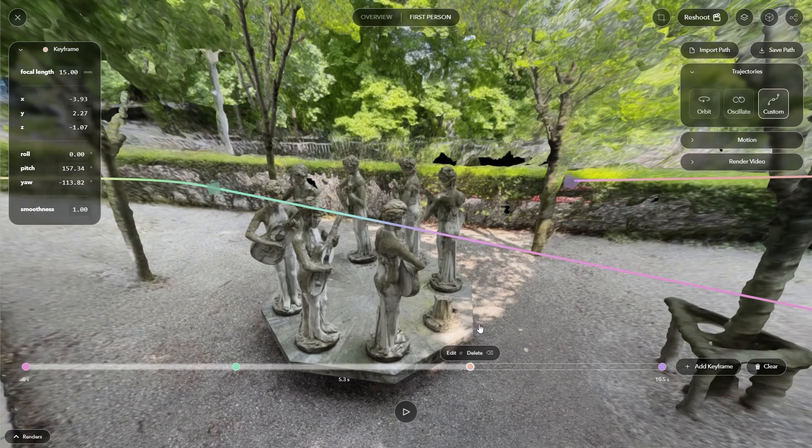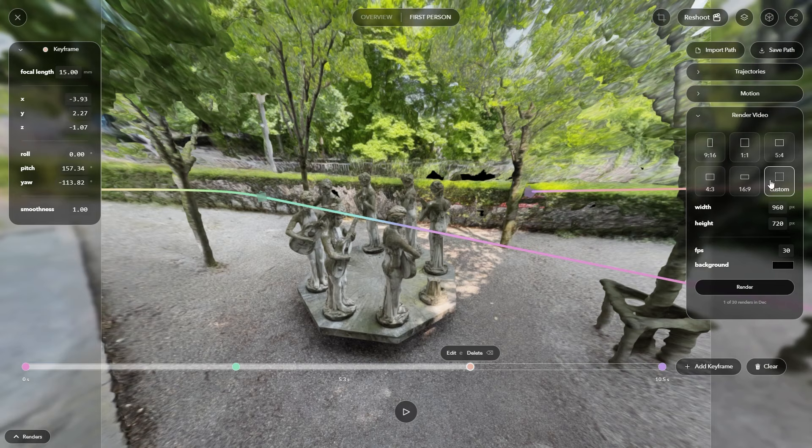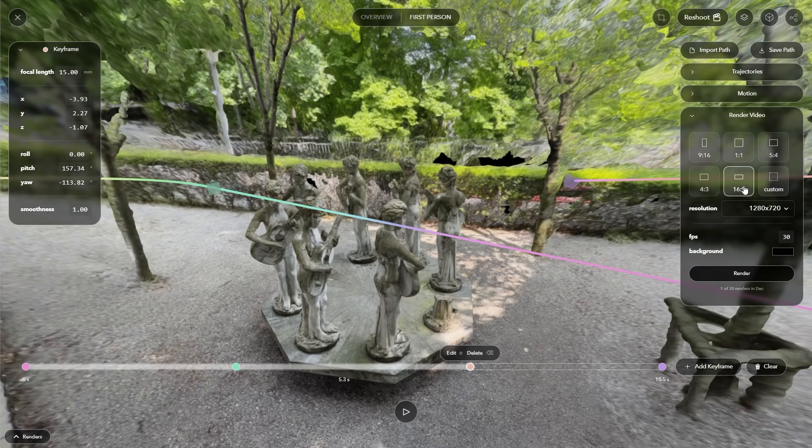I'm happy with the animation, so let's start rendering this. Let's go over here to Render Video. We can choose the aspect ratio — you have a few different options, or you can choose a custom one. I'm just going to go with 16 by 9 and set the resolution to full HD. I'll leave it at 30 FPS and then simply click on render to start exporting.